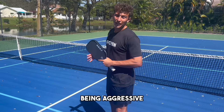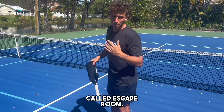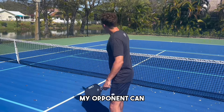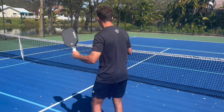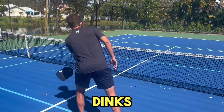The way we're going to work on being aggressive with our middle dinks is a drill called Escape Room. How it works: I'm going to be here, my opponent is going to be there. My opponent can only dink balls to the middle of the court and I can hit dinks anywhere, so I want to work on aggressive dinks to the middle and aggressive dinks out wide.